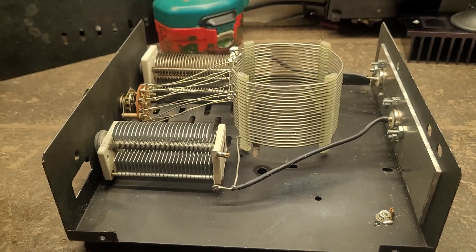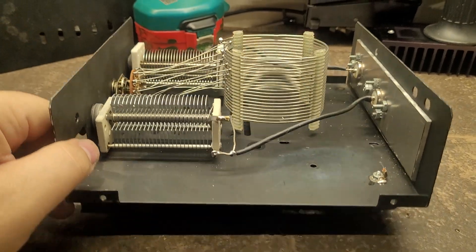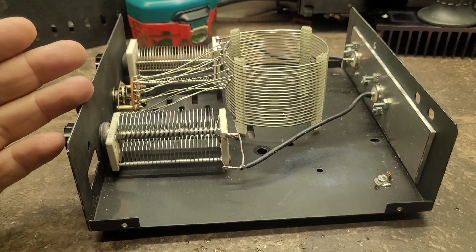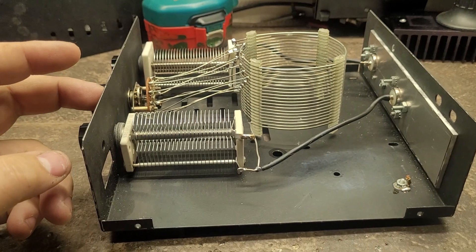I built this inside an old power supply that blew up. Power supply cases are actually decent enclosures to build other projects into. The purpose of why I wanted to build this antenna tuner is because this summer I'm planning on going island hopping.